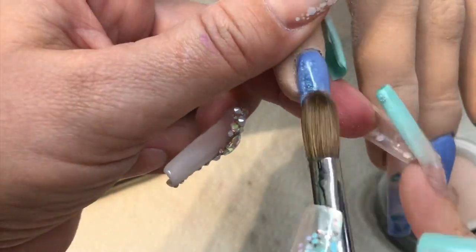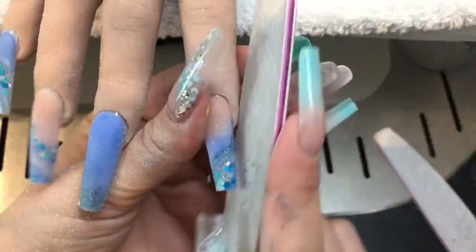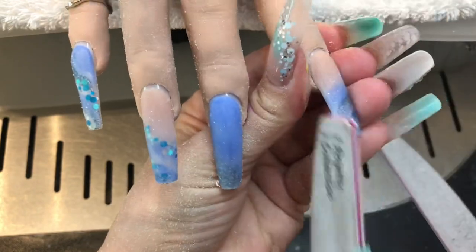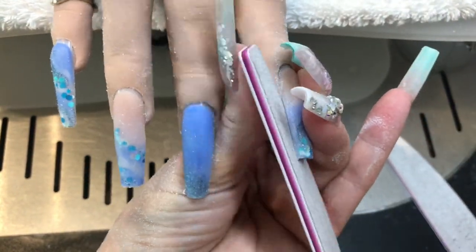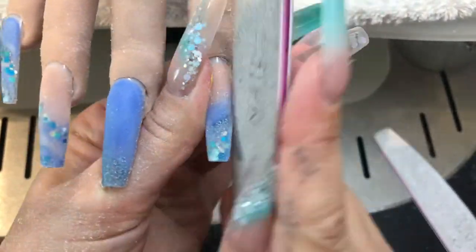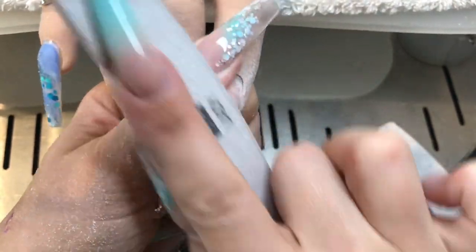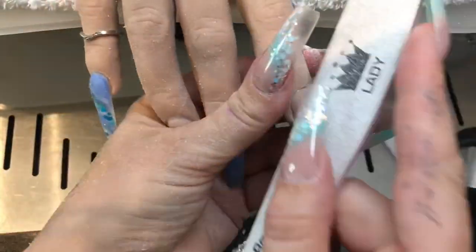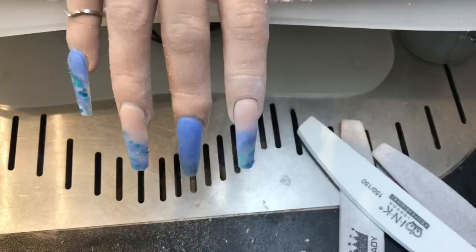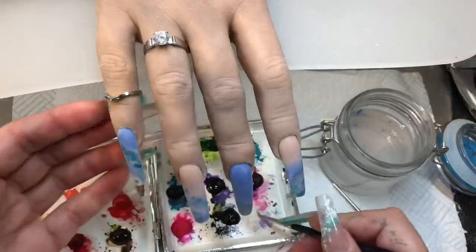I've skipped ahead a little bit — nobody wants to see all the boring stuff. So capping is done; now onto the filing. This file is from Nail Creation as well — it's from the Royalty Collection, called Lady. It's 100 grit on one side and 180 on the other. This is so difficult to file on this hand as it pulls the nails out. Just a demo of me filing the first one: nice straight sidewalls, smoothing it off, buffing the grooves out. Then a really fine buffer — about 220 — which makes the surface really smooth for painting on.